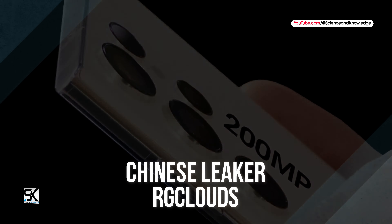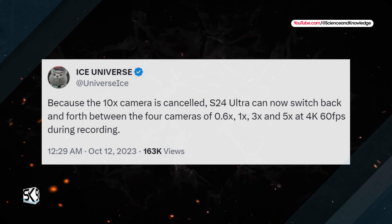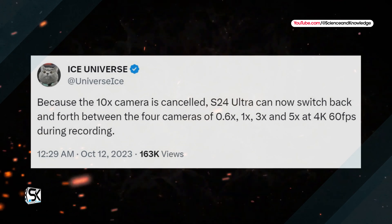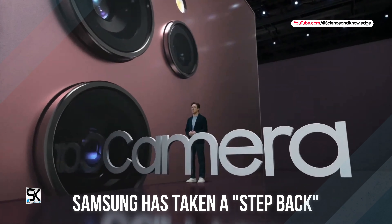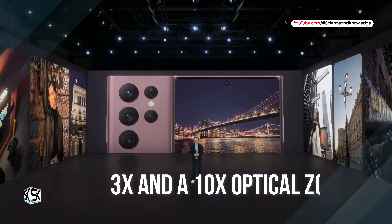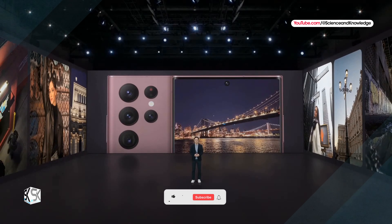What will the cameras be like? The first rumors about the photographic sector of the Samsung Galaxy S24 Ultra were shared online by the Chinese leaker RG Clouds, and speak of a 200-megapixel main sensor, probably an ISOCELL HP2 SX — the optimized version of the current ISOCELL HP2 — a 12-megapixel ultrawide, a 10-megapixel 3x zoom telephoto lens, and a 48-megapixel 5x zoom telephoto lens.